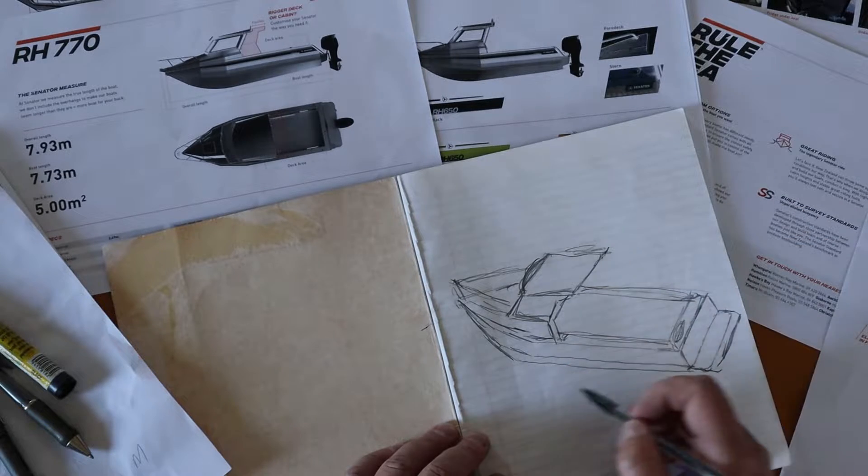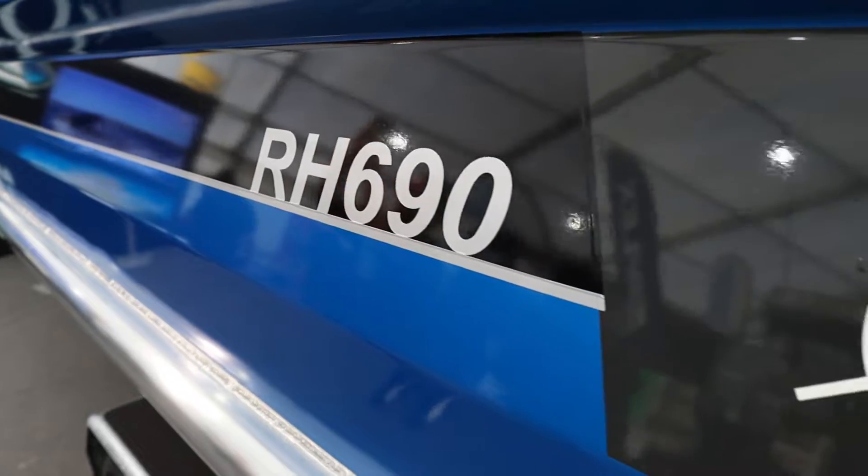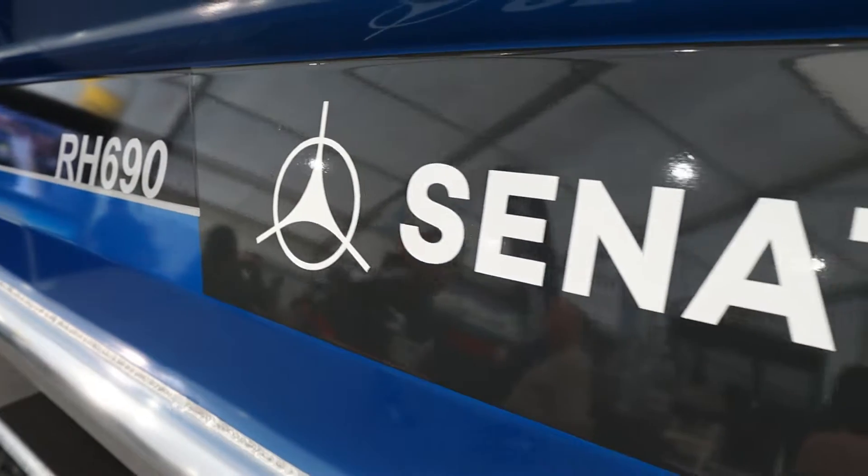It's been a long project, the build of a new boat. It all started back in one of the last videos I did, the boat show flashback. It was a 690 Senator and that's actually what I was looking to upgrade to. That was 2019 when I started talking with Senator about doing a new boat build. It was planned to be a 690 build.